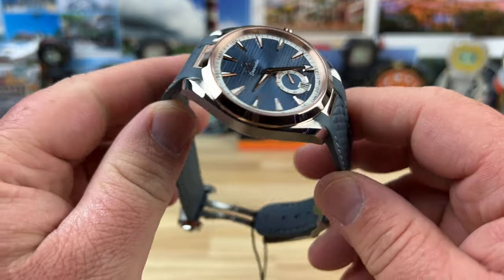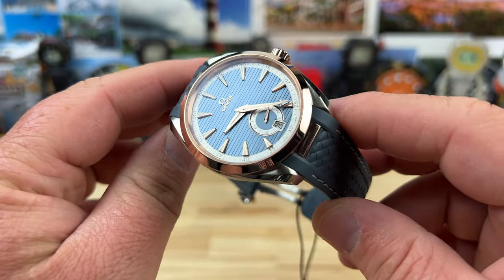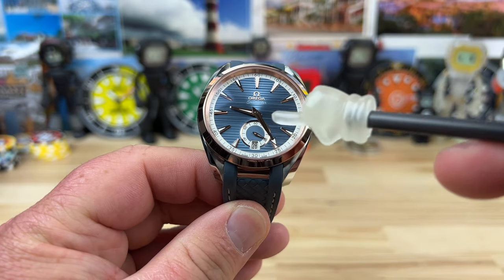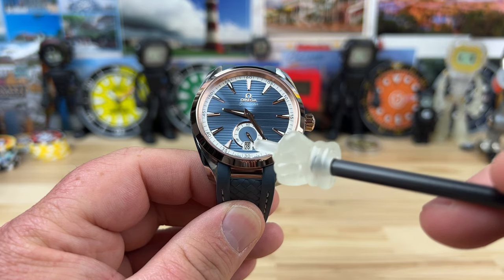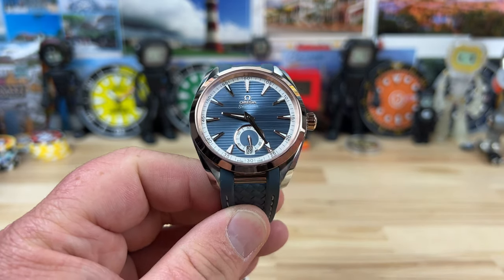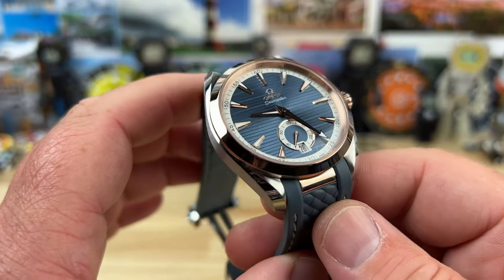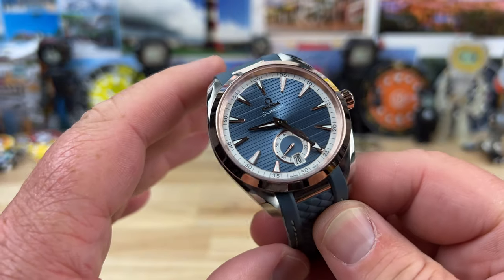Probably one of the most universal Omega watches out there is the Seamaster Aqua Terra — this is my first look at the small seconds, with a small seconds sub-dial at six o'clock. Also incorporated into that is the date. Very balanced style, very good-looking watch. Many different colorways and options in this lineup, as well as different sizes available in the Aqua Terra lineup.